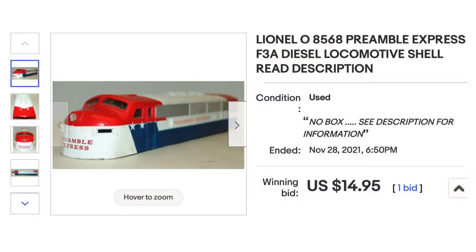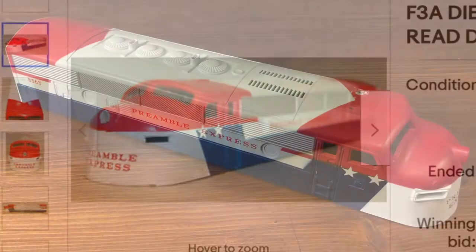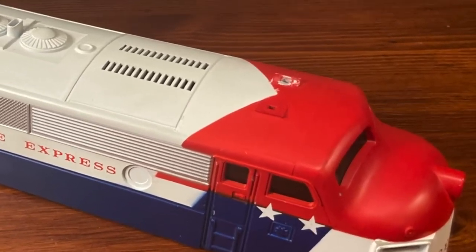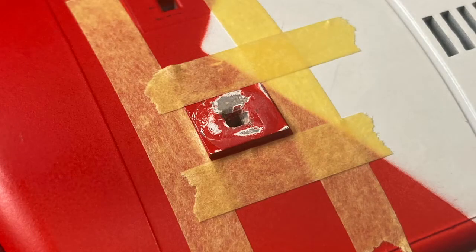My shell came from eBay and was missing the horns. At some point, a previous owner had tried to glue one back in place. I had to remove the excess glue before repainting the affected area. At first, I thought I could get by with just redoing a small patch, but I ended up repairing a much larger area.